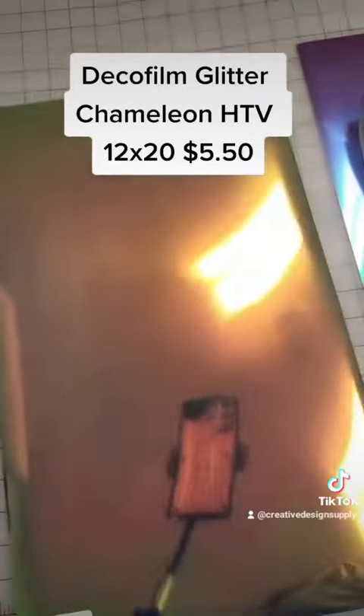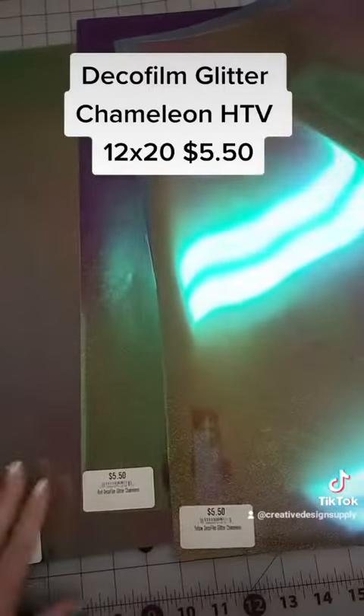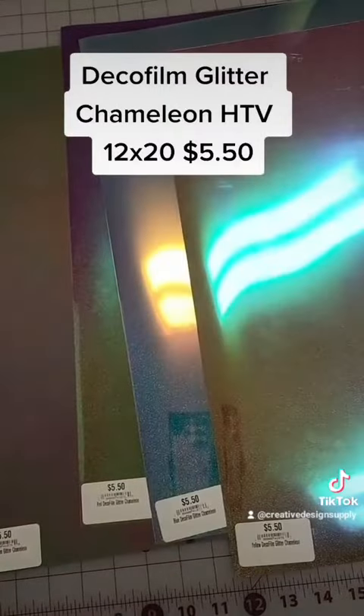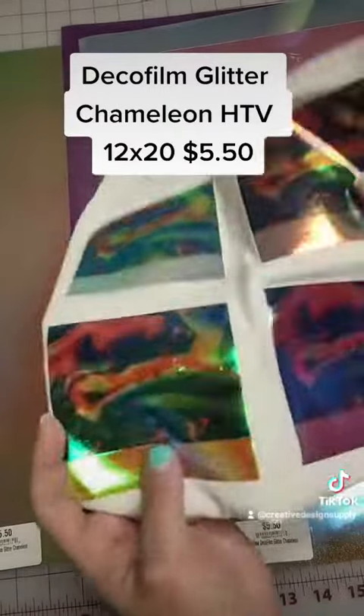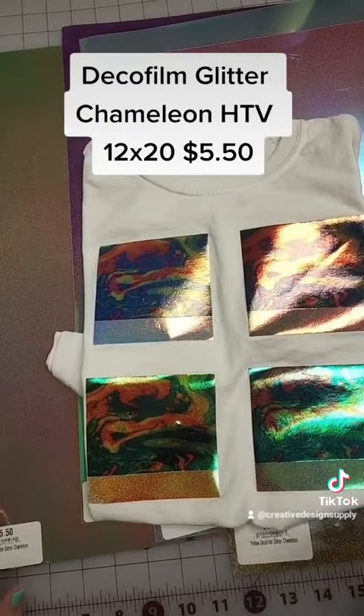Alright, guys. So, this one can be found on our website, 12 by 20 for $5.50, in all four colors. And as I said, you can sublimate on these. If you have any questions, just let me know. Thanks.